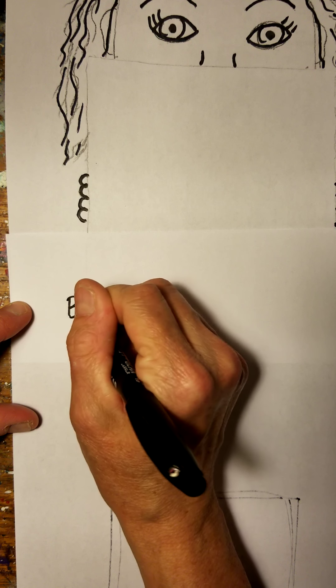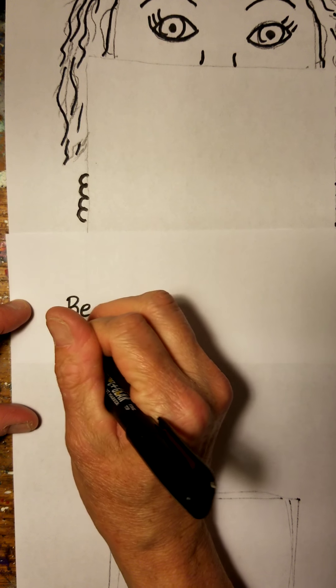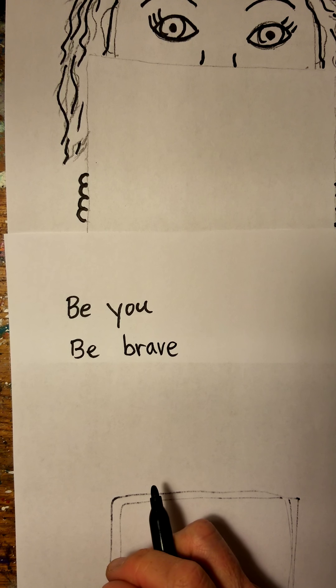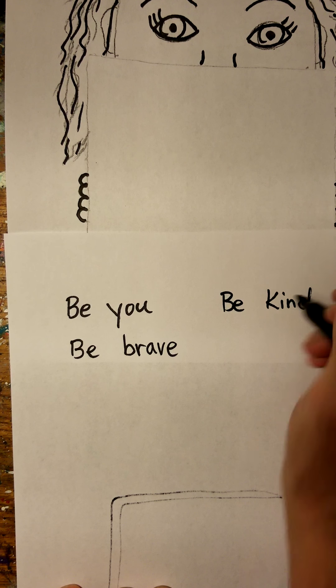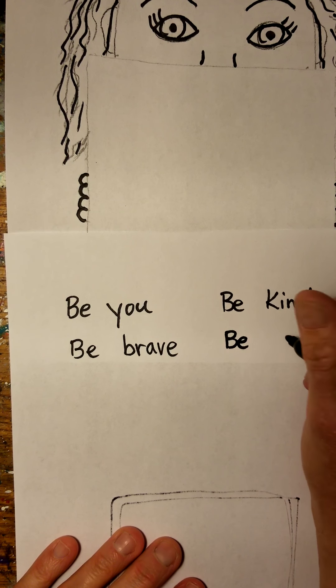So I'll start with the first one. A good be statement might be: be you, be brave, be kind, be strong.